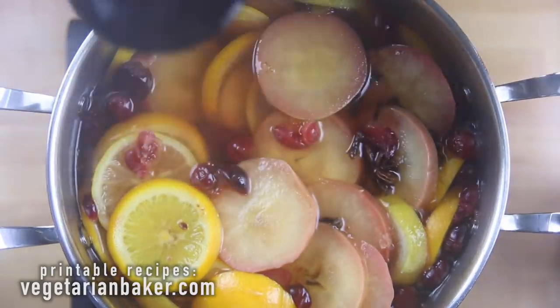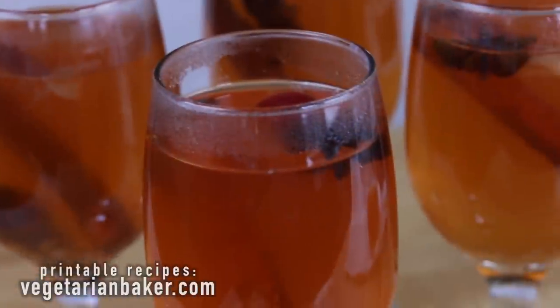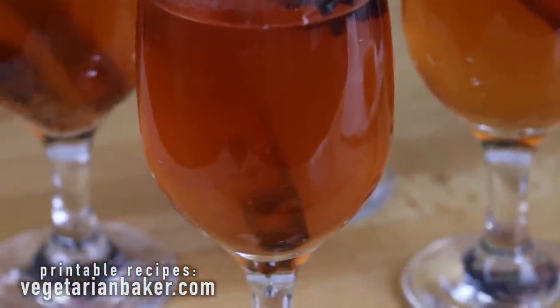If you want more recipes like this one, make sure to head over to vegetarianbaker.com to check them out. All right, let's give this mulled cider a try.